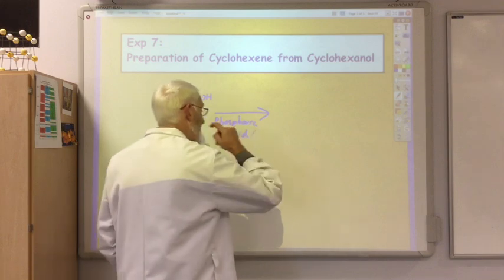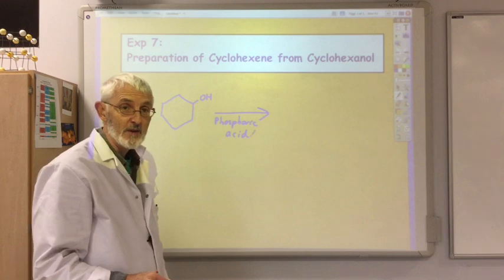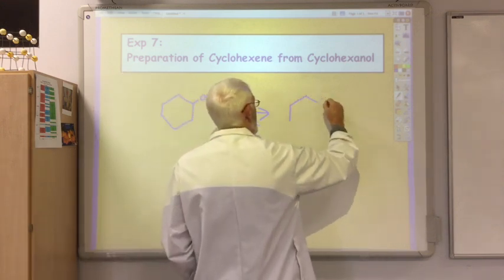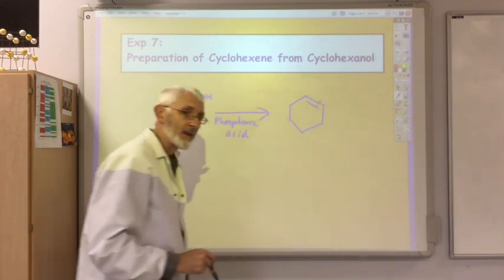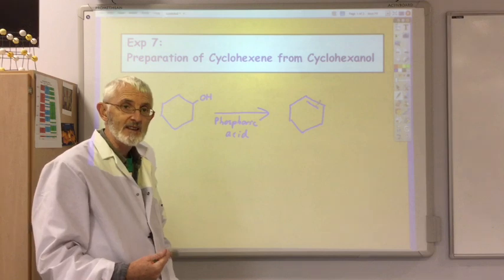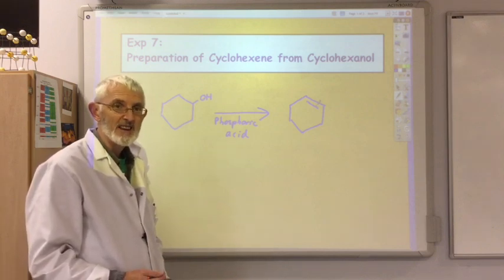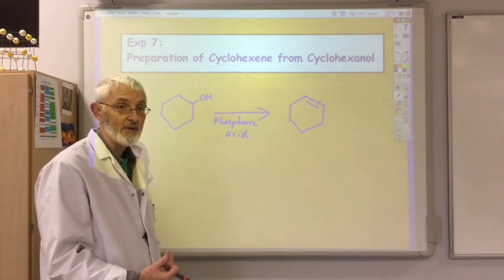Basically you just add phosphoric acid to your cyclohexanol, heat it up for 15 minutes and you should get your product cyclohexene. However, that's not the end of the experiment. As in most organic synthesis, it's not the making of the product that is the difficult part — it's then extracting the product from the reaction vessel and purifying it.